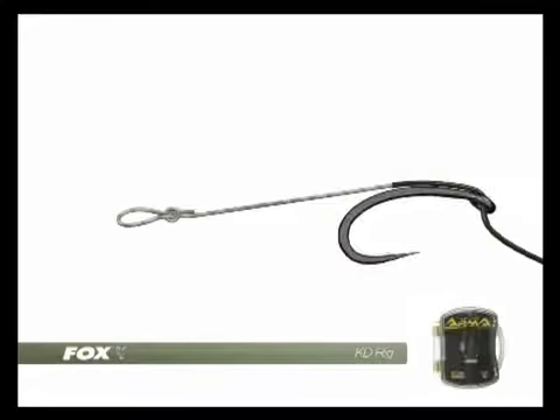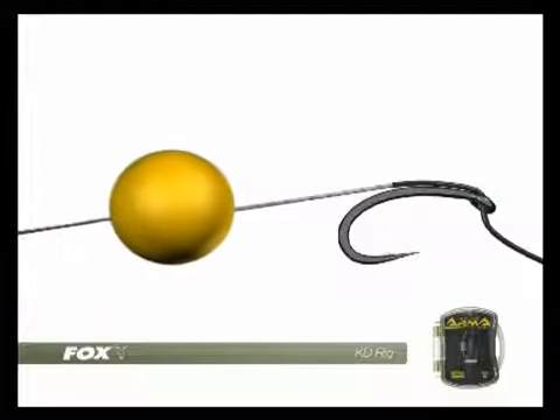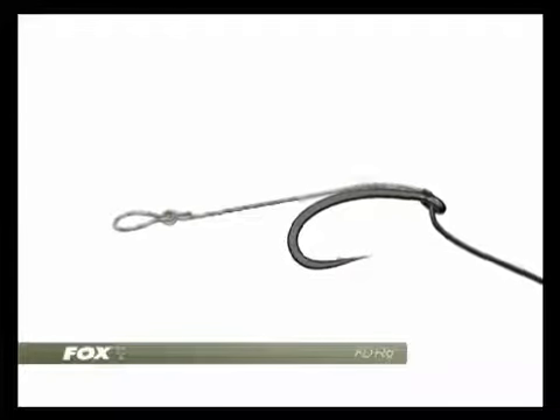The end of the hook link should be threaded through the back of the hook eye. The hook we prefer for this rig is an Armour Point SSC. A boilie is threaded onto the hair so that we can measure the exact length — 15mm between the bend of the hook and the top of the bait is just right.